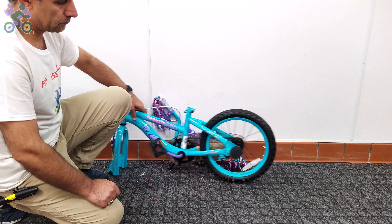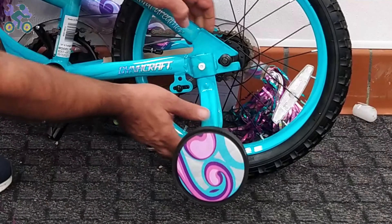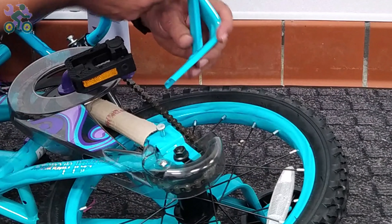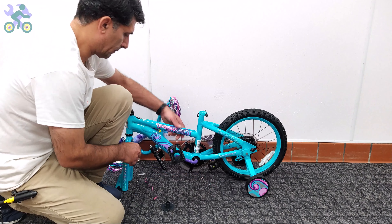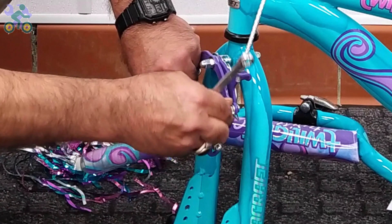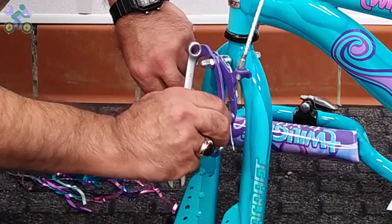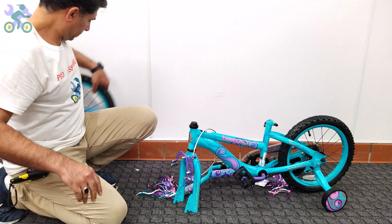Let's start assembling. For training wheels, press the training wheel lock and install the training wheel. If you ever want to separate them, press the lock again and remove it. The training wheels on this bike model are not adjustable.